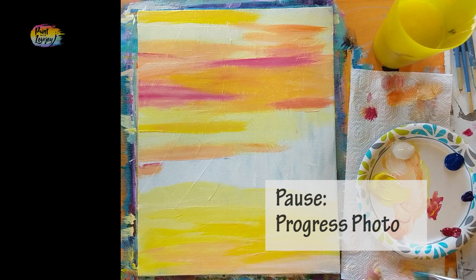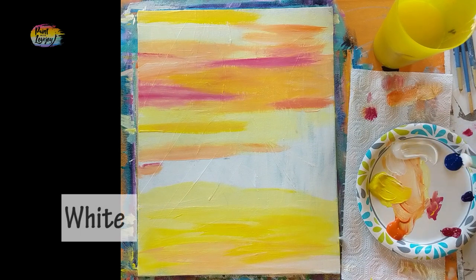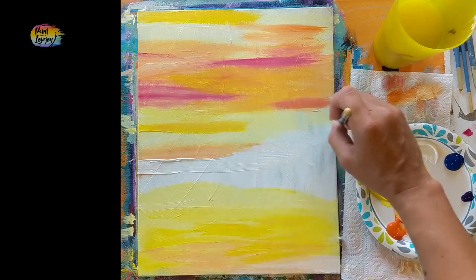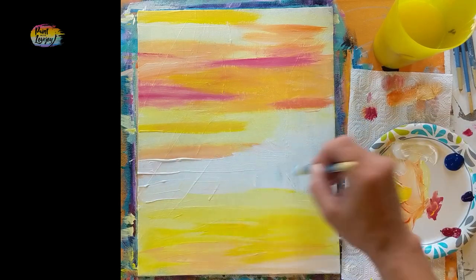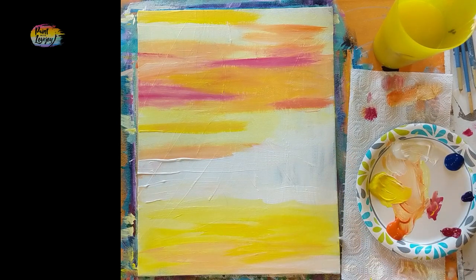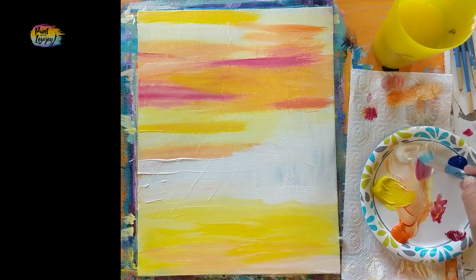Add a little more red and more yellow — you can go back to any of these colors and add more or less. Clean the brush really well, then pause the video and take your progress photo. We're moving into white paint and putting a base on the remaining canvas space, then using a different blending method to make a light pink. Use the white to fill up the remaining canvas space right above the horizon line, applying it thick so we can blend some pink into it.